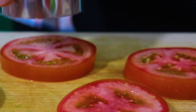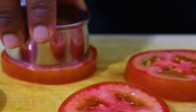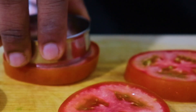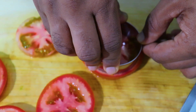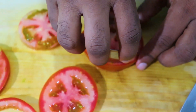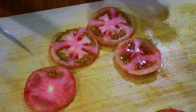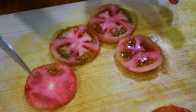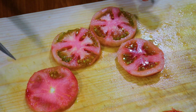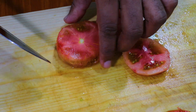Then we need to make the pan. I'm going to put it in a cup of dough.